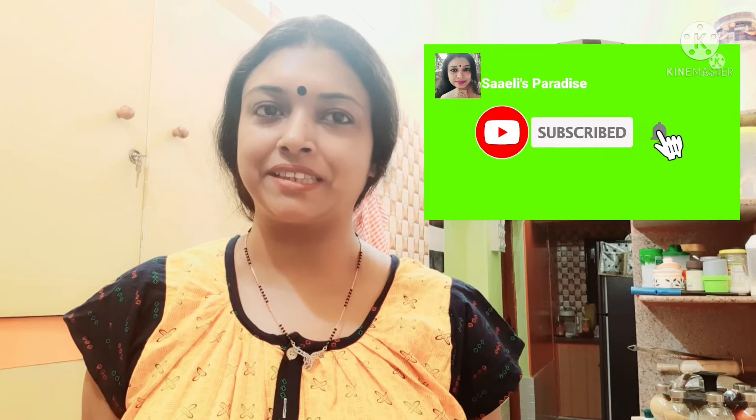If you want to try this recipe, you will definitely try it — you will be very happy about it. So please let me know in the comment section. Please like and share the video, and if you like the channel, please subscribe.